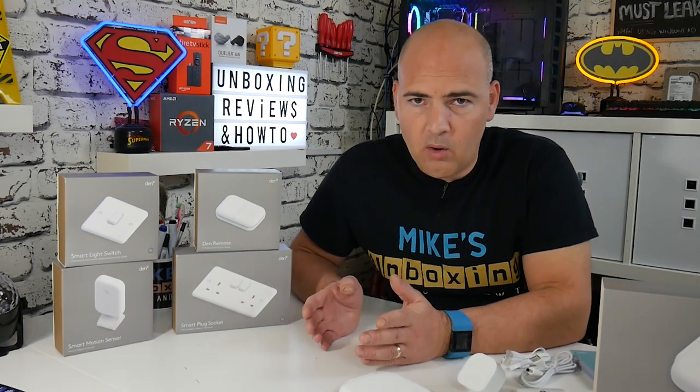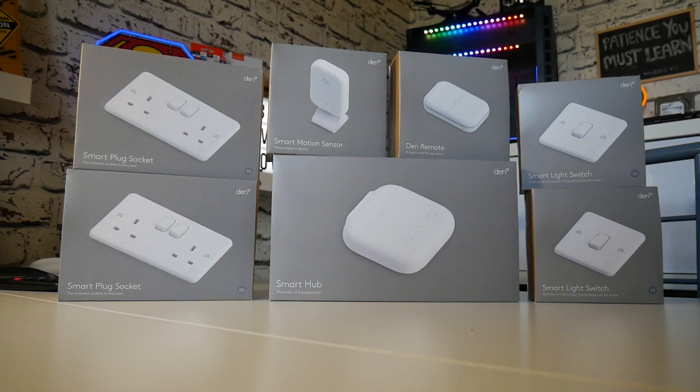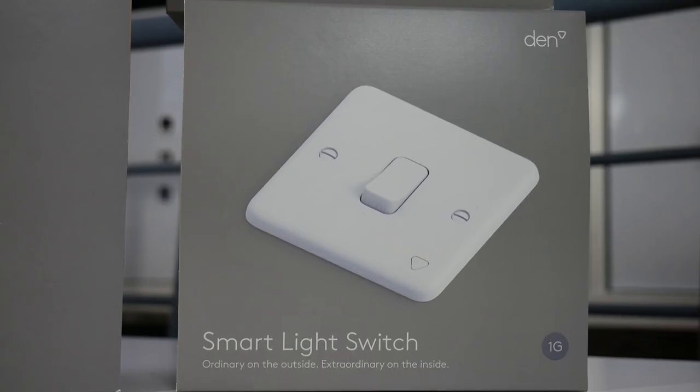The next thing is what products you're going to add to your system. They've sent me the smart motion detector, the smart light switch, and two Den remotes.